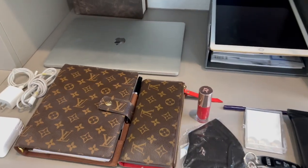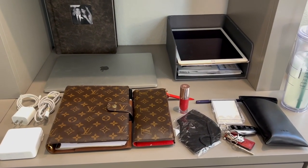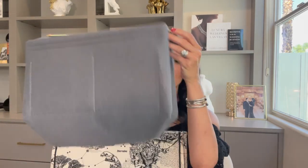The trick to getting this all in and keeping it organized is found on Amazon. When you're carrying a big tote without any compartments, it can be really difficult to get everything in and be able to reach in and find it quickly. Plus, when you're talking about a tote like this that's fabric and beautiful but a little bit expensive, you want to protect it. So — my felt inserts from Amazon.